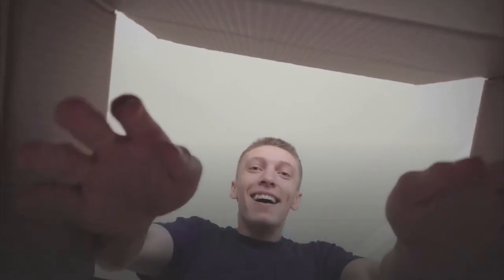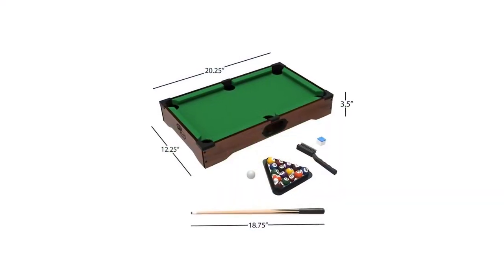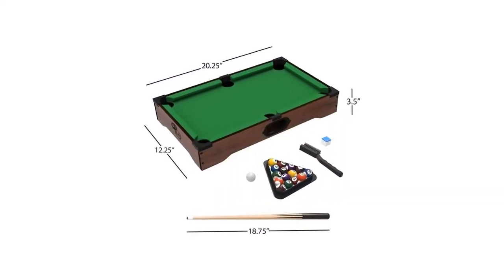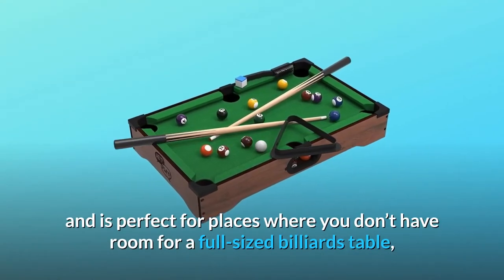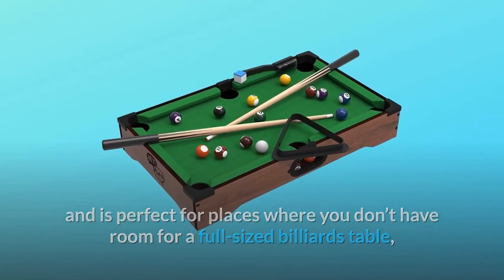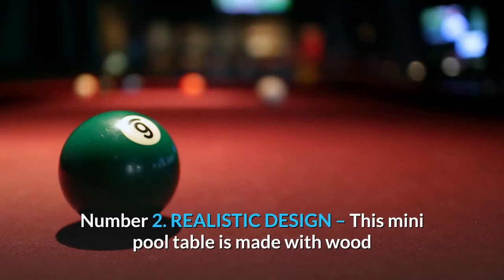No assembly required — pull it out of the box and start having fun. What makes this product a smarter choice? Number one: small and portable. This portable miniature pool table set is the ideal space-saving size and is perfect for places where you don't have room for a full-sized billiards table, like the kids' playroom or the family room floor.